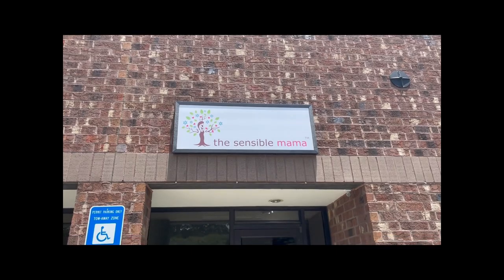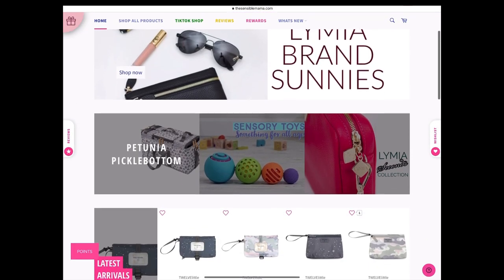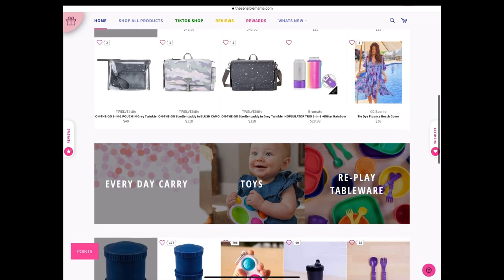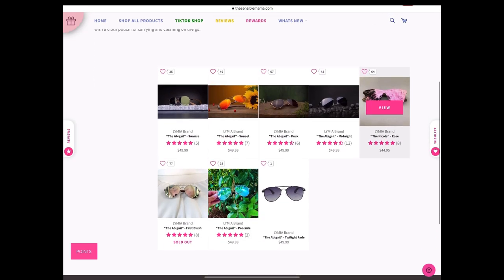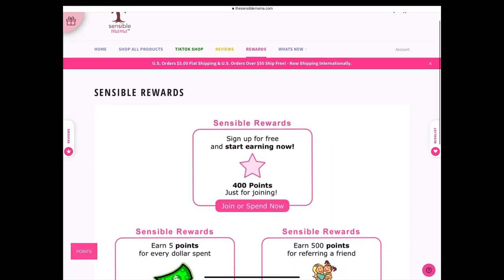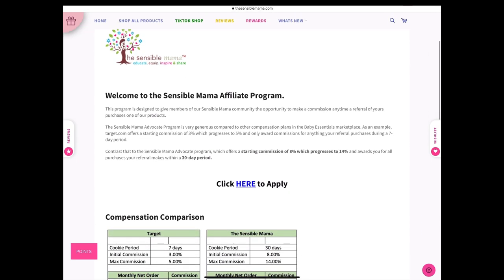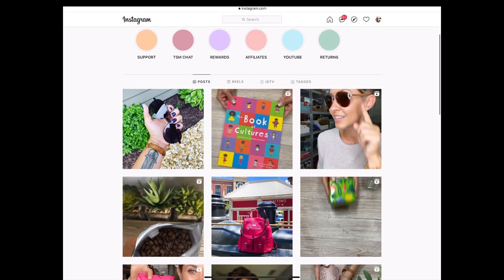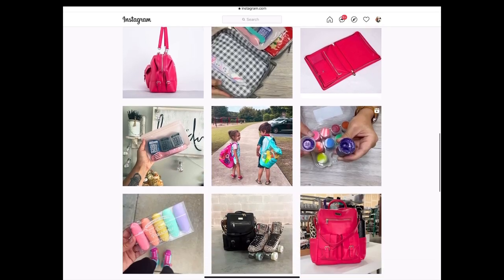Almost everything I'm showing you today is from my business, TheSensibleMama.com. The Sensible Mama is an online baby boutique for babies, toddlers, big kids, and moms. Our warehouse is located in Atlanta, Georgia, and we are mama-owned and mama-operated. Our website is a place where you can find all of the best-known names in the industry, researched by us. We are also the home of the Limia brand — a high-end line of diaper bags, sunglasses, and accessories designed by me with busy moms in mind. Make sure you sign up for our Sensible Reward program or apply for the affiliate program to start earning money through cash back or direct deposit. Follow The Sensible Mama on Instagram to stay ahead of all store news and product launches.